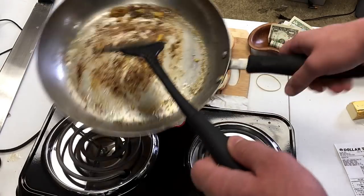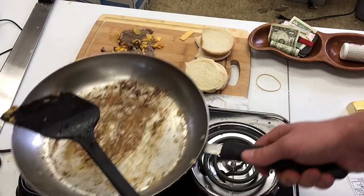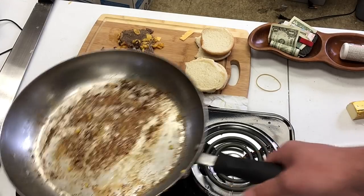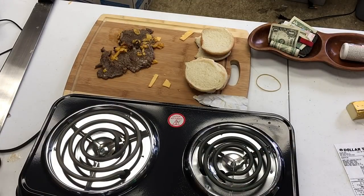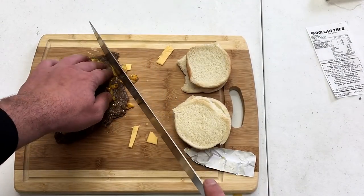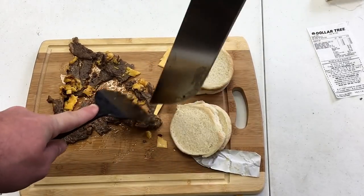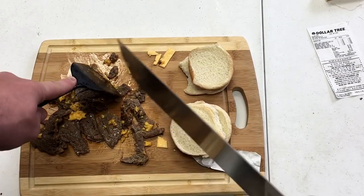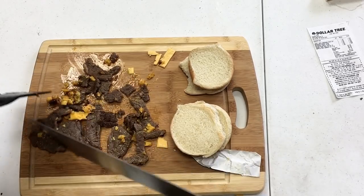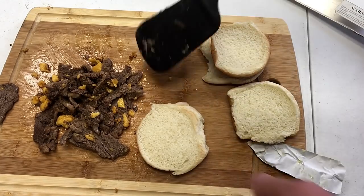All right, guys, I hate to break it to you, but I think this might be as good as it gets. Any more heat and I'm just gonna totally ruin the steak. I don't wanna burn the cheese to the metal. We'll see what happens next. I will say, though, that compared to when I cooked the steak by itself like a month ago, this is far, far more appetizing. I think that's as good as we're gonna get, so let's plate this bitch.